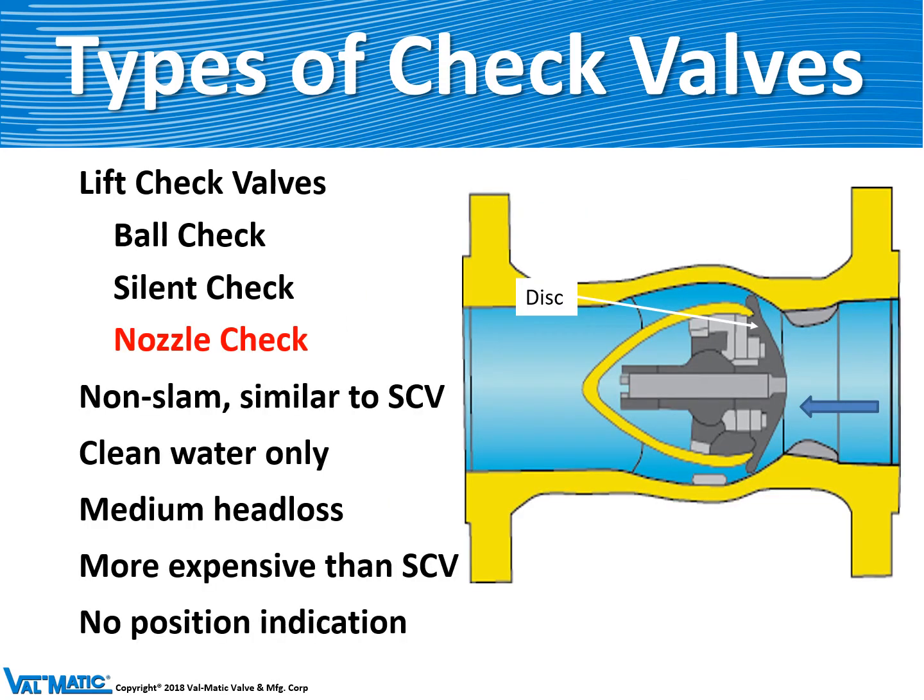The third type of lift check valve is the nozzle check. It's similar to the silent check valve, but it has an egg-shaped structure on the inside for better flow efficiency. It's much more expensive than silent check valves, and is often made out of steel and used in power plants.